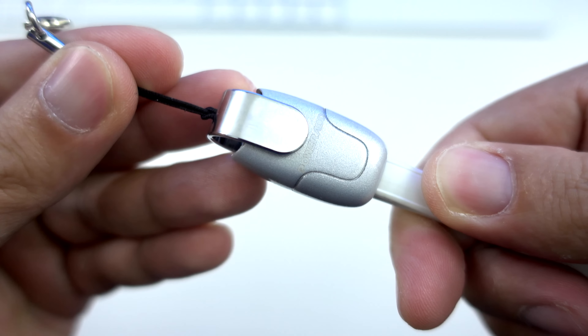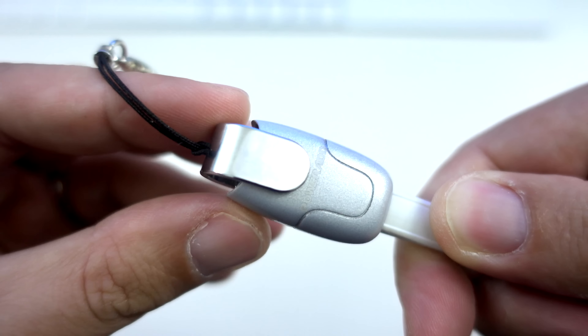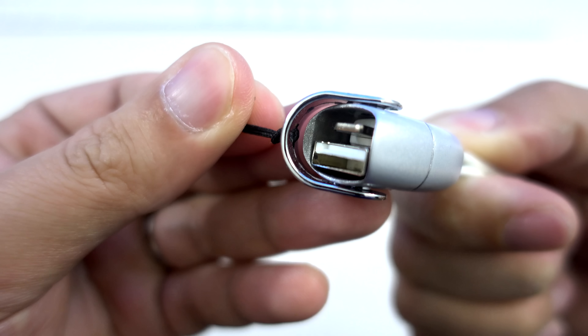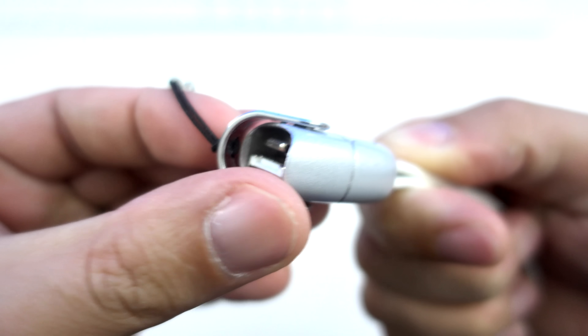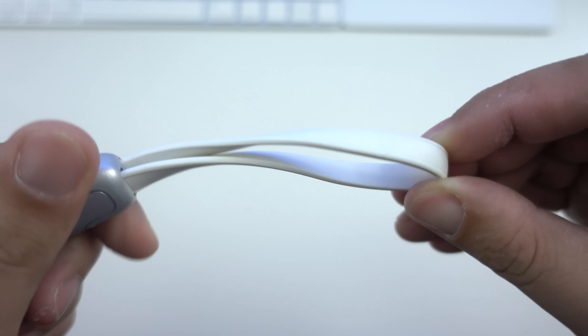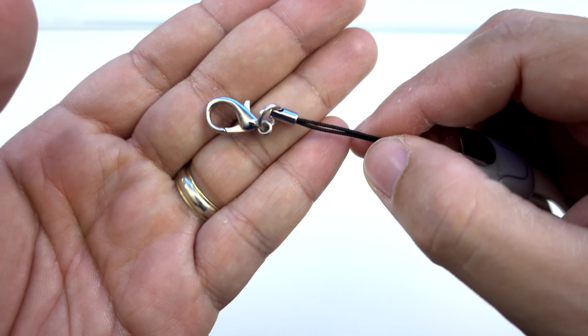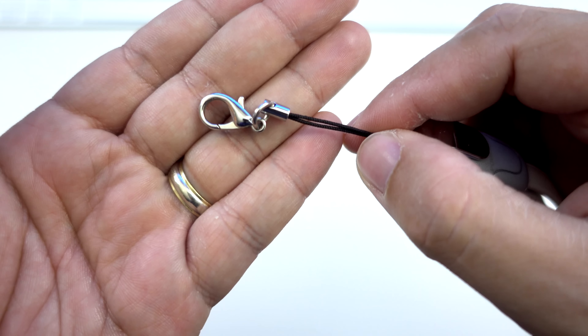Here's the centerpiece of the keychain with the Poweradd branding on it. This houses the USB end as well as the lightning connector. Just flip the cover to the side to access the connectors. Here's the flat cable which is approximately 4 inches long when folded like this.